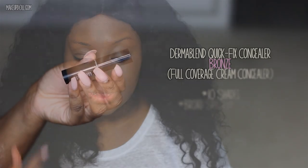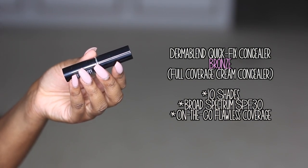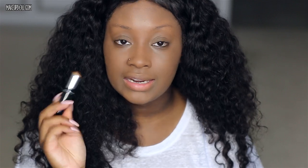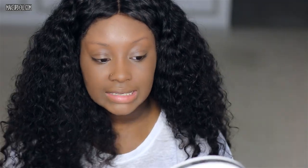Next, I'm going to apply their Quick Fix Concealer, and I'm applying this under my eyes. I had a long night last night, so this is the perfect time for me to film this first impression video because it's a full coverage concealer as well. It does come in 10 shades, and it has SPF 30 in it as well. It's meant for on-the-go flawless coverage, so let's apply these to these under-eye circles because they're definitely real.